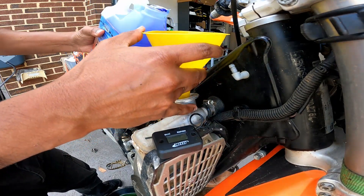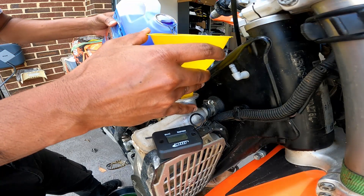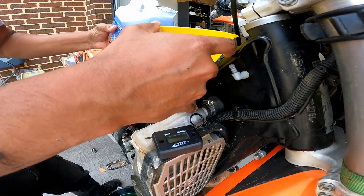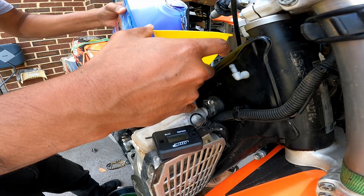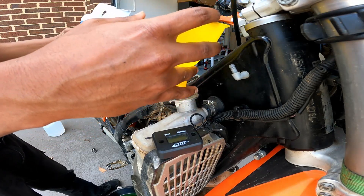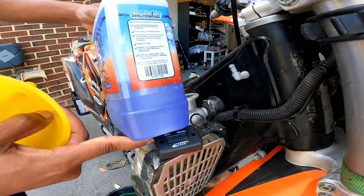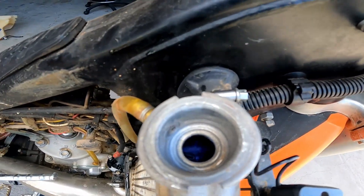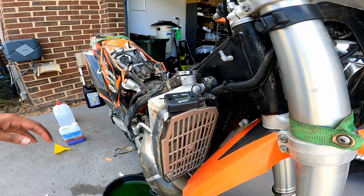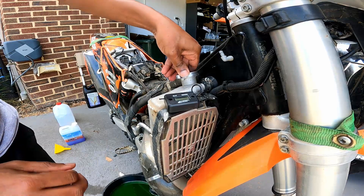I don't want to waste my precious Engine Ice so I'm going to use a funnel to top it up. By the looks of it I've used about 1.2 liters, which seems right, and I can see coolant at the top of the radiator. I'm going to close the cap, start the bike, run it a bit, and then check the coolant level again — it might just need a quick top-up afterwards.